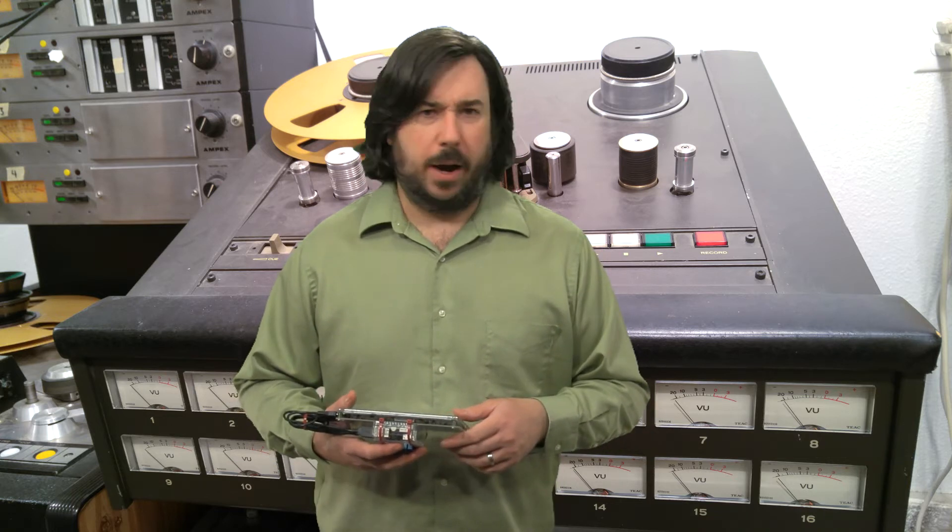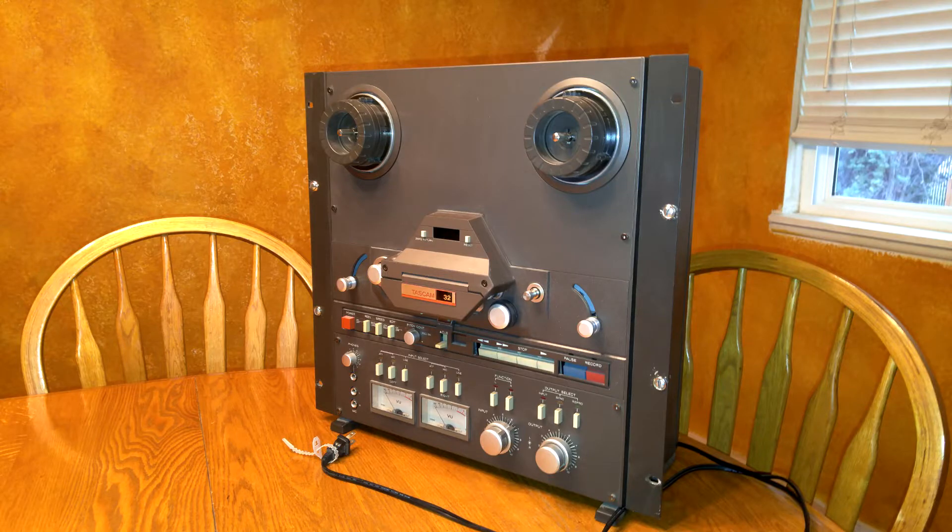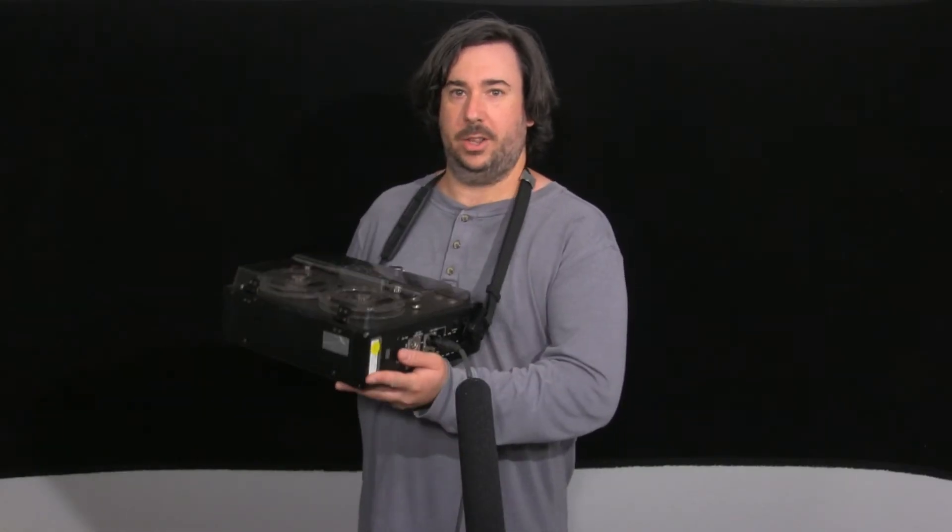If you've seen the video where I do some repair work on the Tascam 22-2, that seems to be kind of becoming a thing, because now I have a 32-2 to repair — it's not mine, I'm just doing it for somebody. And I had that Sony deck, that battery-powered one that I used in a video a while back — that one was not mine at the time, but it needed some work, and I since bought it.